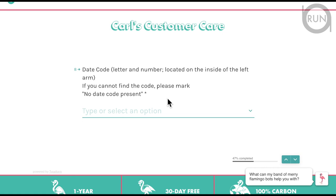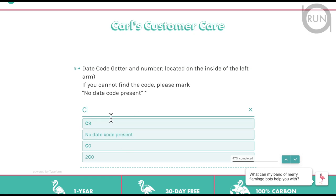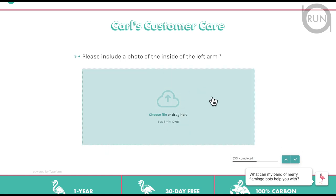Next is the date code. It's a combination of letters and numbers located on the inside of the left arm. Open up the case and look at the back side of the left arm — mine was C0. Type it in and it gives you matching options. Then you have to provide a photo of the inside of the left arm showing that information. Take the picture, upload it, and submit.